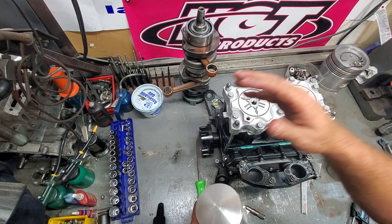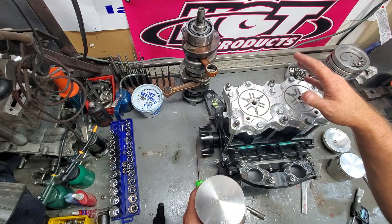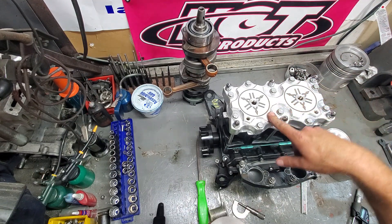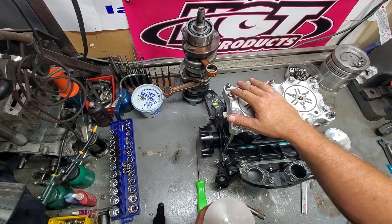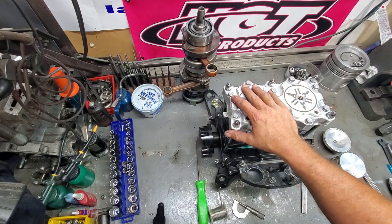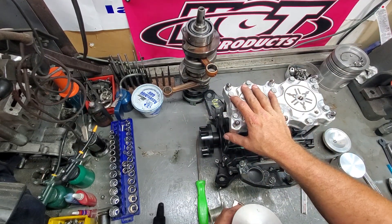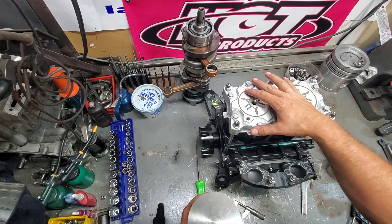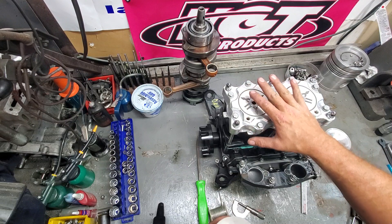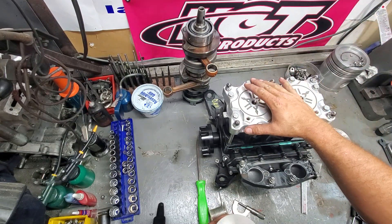Same thing with people trying to take couplers off or flywheels off — they stick a rope either in the exhaust port or in the spark plug hole. Don't do that. You're asking to damage stuff. Get an impact gun with the right tool and take it off. That's not the way to do it. Pistons aren't designed to be side-loaded — they're designed to push evenly up and down.